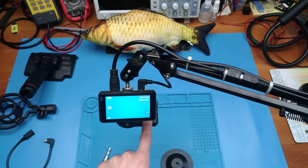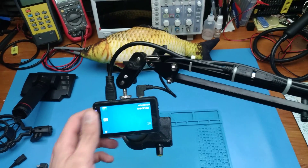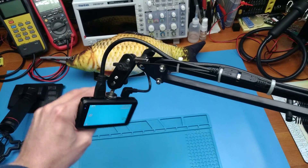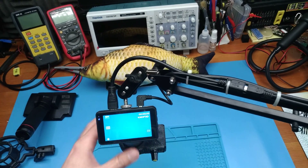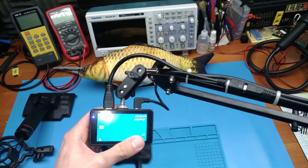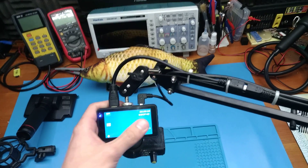Hey guys! In the last video I showed you how I made this LED ring light for Dundon Sun Microscopes. And I showed you the way I have this mounted to my bench, which is, in my opinion, a lot more convenient than the original stand, as you can move it freely anywhere you want.